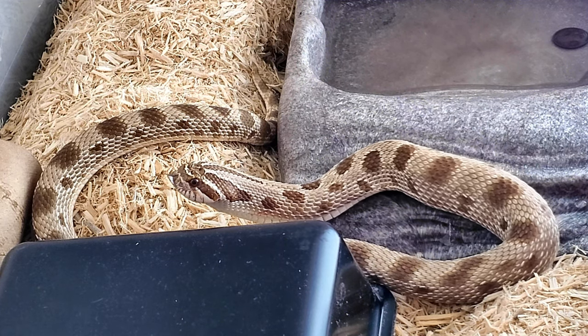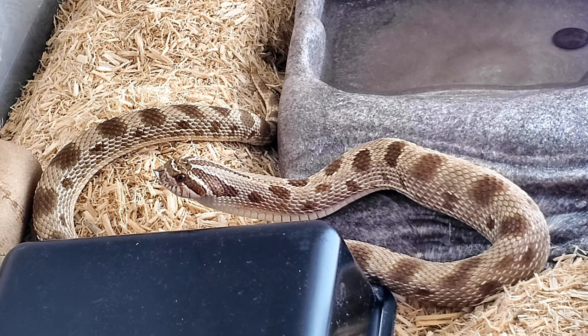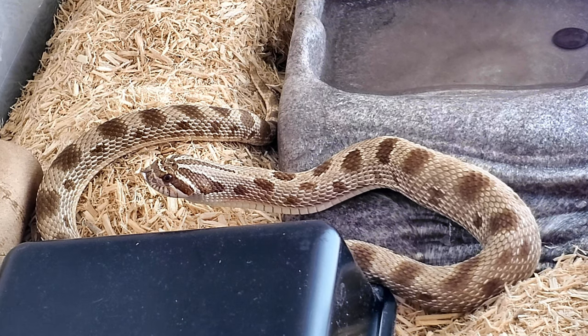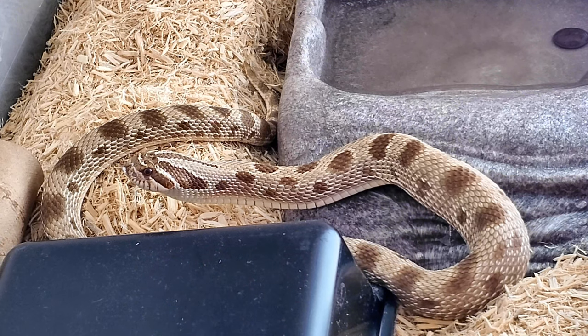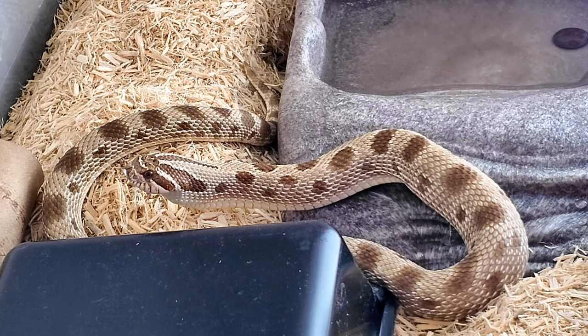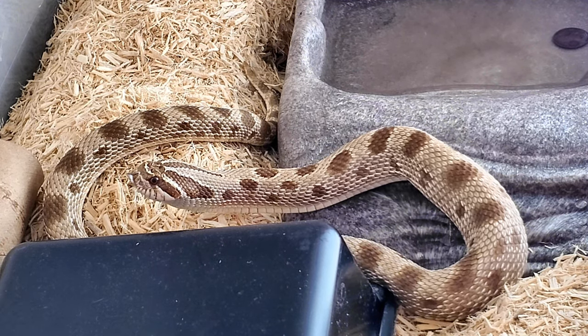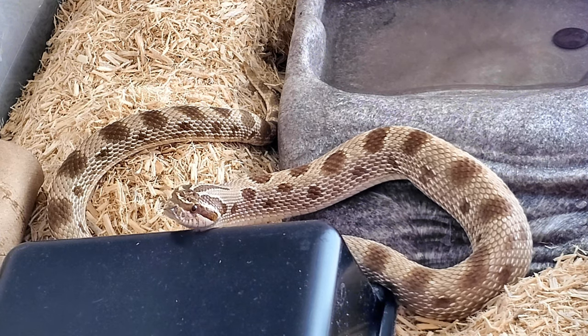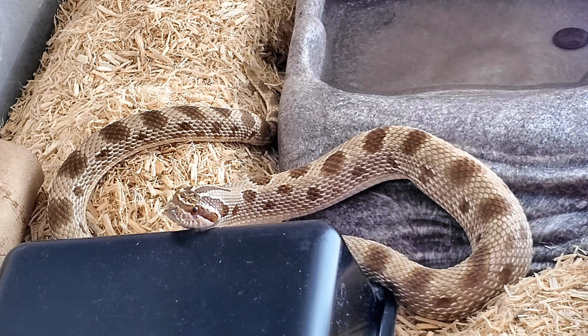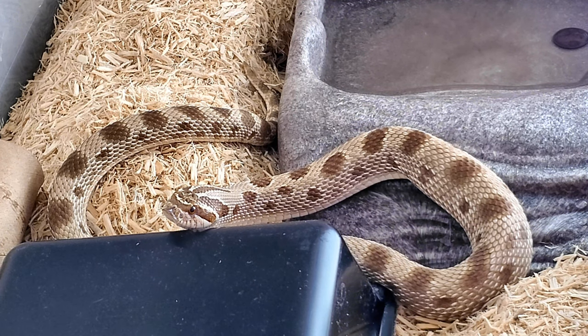Oh, we're going back into cobra mode, are we? Now that you've swallowed it — were I to stick my hand in there right now it would probably get bitten, because she is still in food mode. Look at that tongue going — she's going 'do I have more, do I get another one?' I'm gonna have to say not this time, baby. Finish swallowing your mouse.